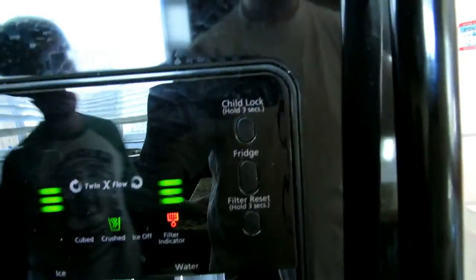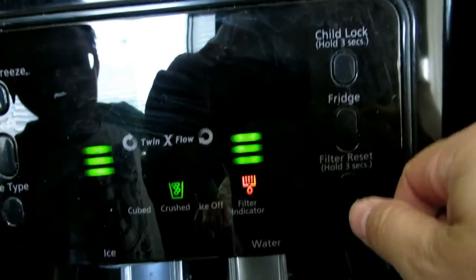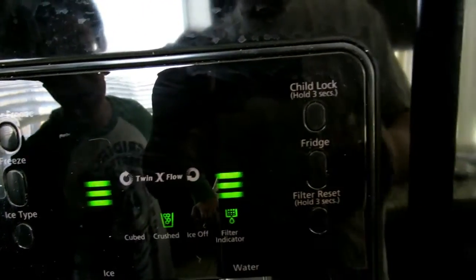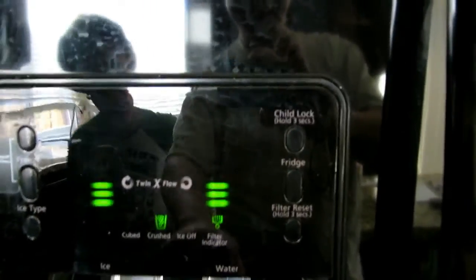You have to hold the filter reset button for three seconds — one, two, three. There you go. The filter indicator is back to green; it's not orange anymore.